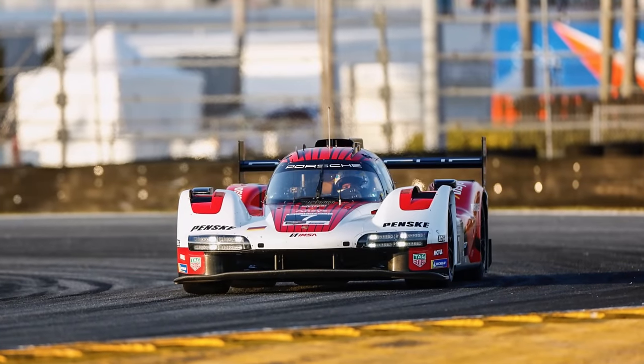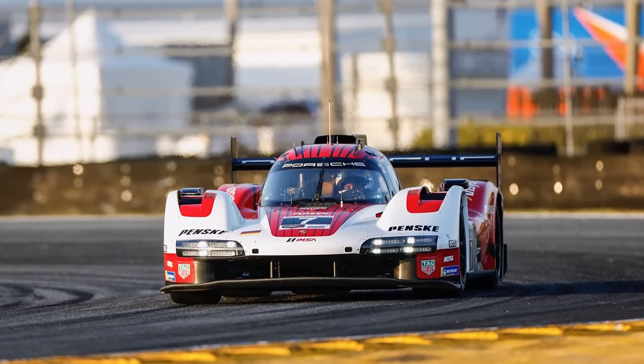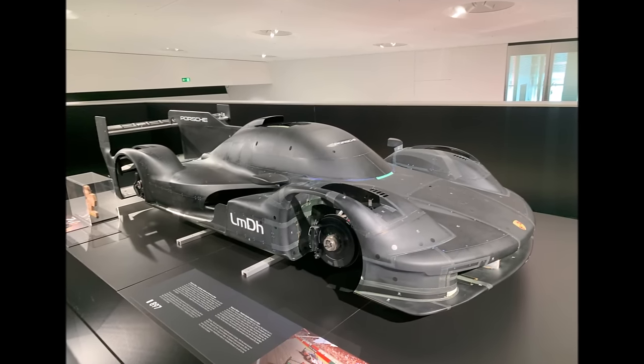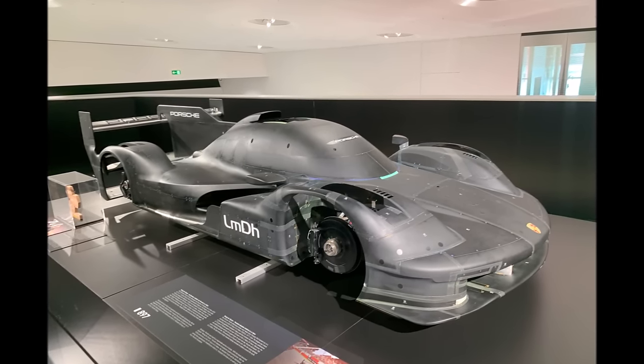Let's take a closer look at the aerodynamics of the Porsche 963, and at some angles you usually don't see. To do that, we take a closer look at the 963 wind tunnel model which is currently on display at the Porsche Museum in Zuffenhausen.